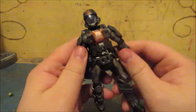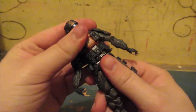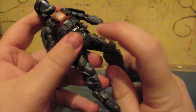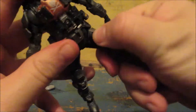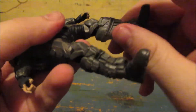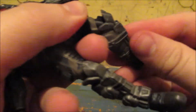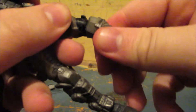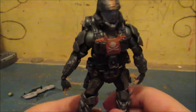His waist also moves. His legs bend at this joint here, and then here at the knee it also goes in and out and spins around. And here at the foot, the foot also spins around. So yeah, that's the articulation.